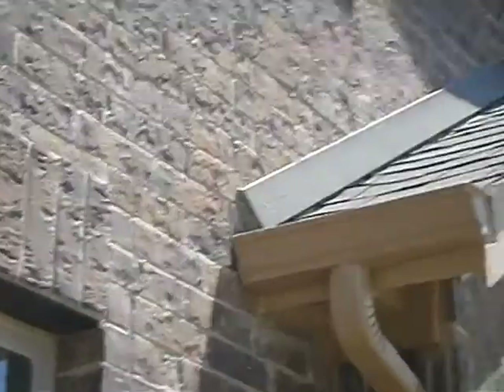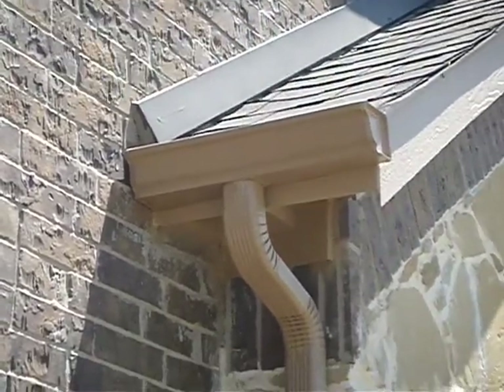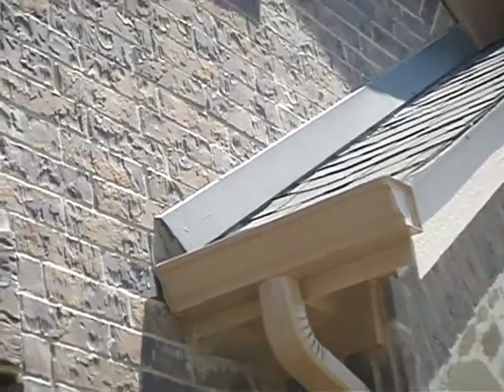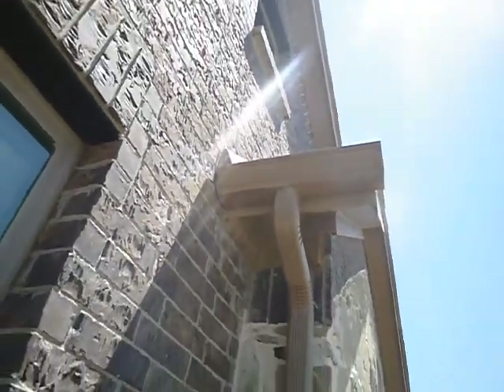Right here, where this flashing comes down next to the wall, there's supposed to be kick-out flashing right there. Where the rain gutter butts up against the wall, there's supposed to be about a two-inch gap, and your kick-out flashing will take care of that. Otherwise, the roof covering manufacturer thinks that the rain gutter shouldn't be so close to the wall.